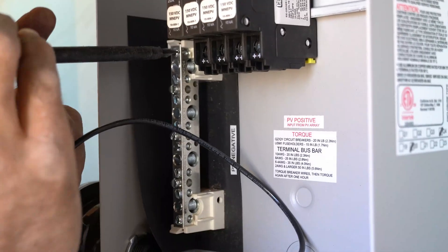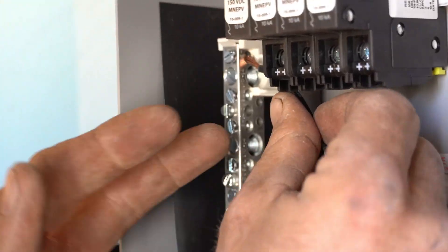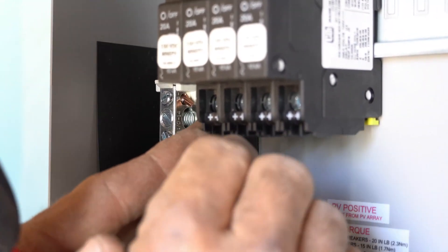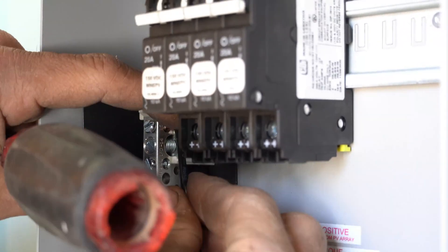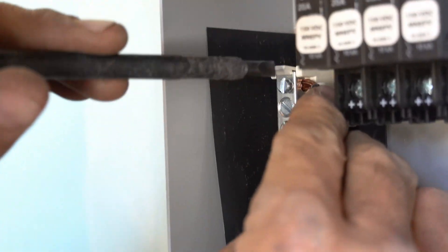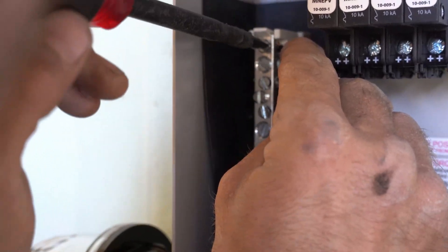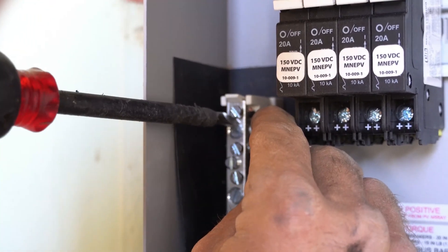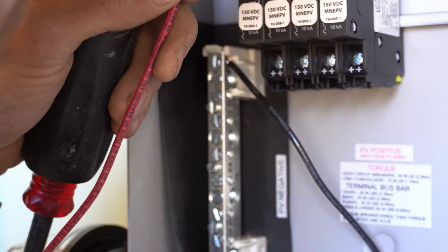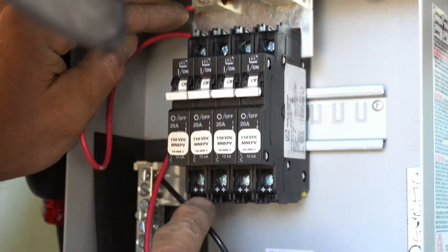This is your PV negative bus bar — all of your PV negative wires will tie together here. It's important when installing solar to keep in mind polarity, because that's the most critical thing about DC: positive and negative. To keep your polarity consistent beyond red and black color coding, some people will tape off the positive side with a red piece of tape. All of your PV positive wires will run into the bottom of the positive breaker.